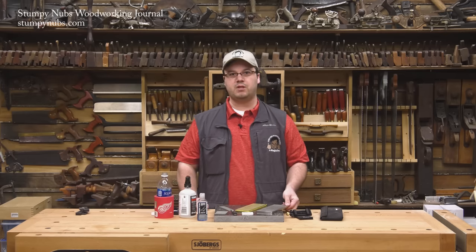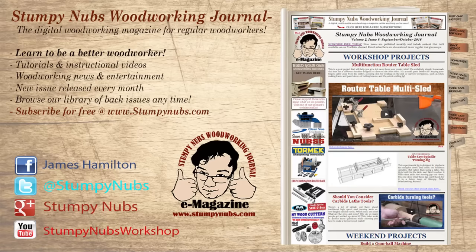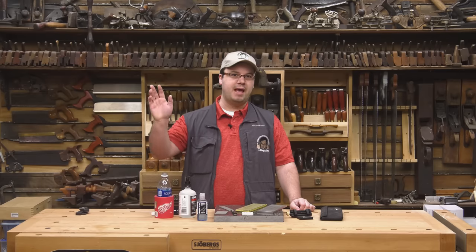Thanks for watching. Hope you learned something. Be sure to check out the latest issue of Stumpy Nubs Woodworking Journal, which is full of great tips, tricks, and tutorials designed to make you a better woodworker. You can read and subscribe for free at StumpyNubs.com. Happy honing.